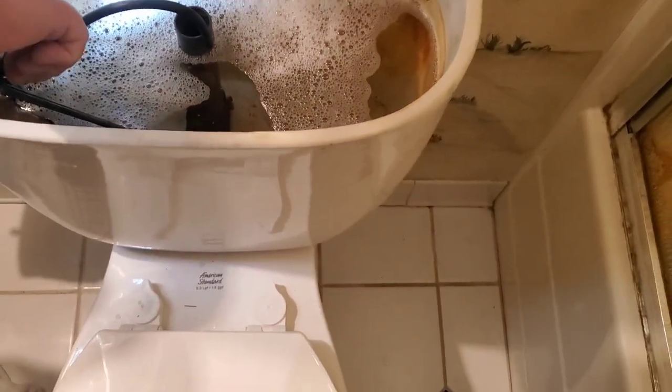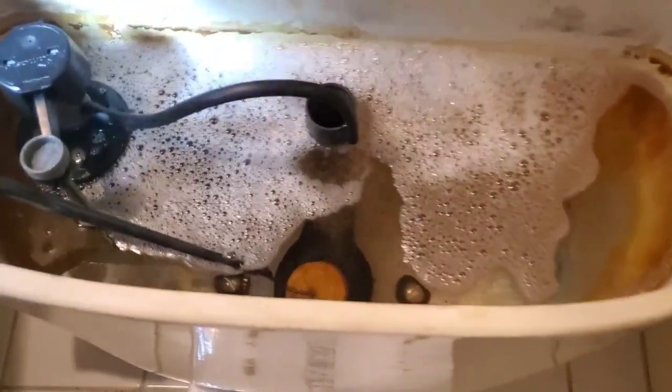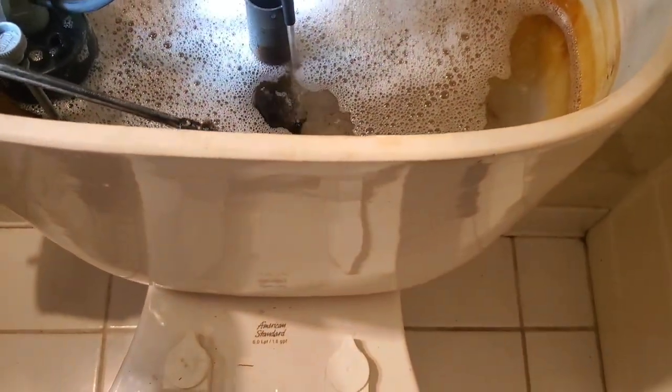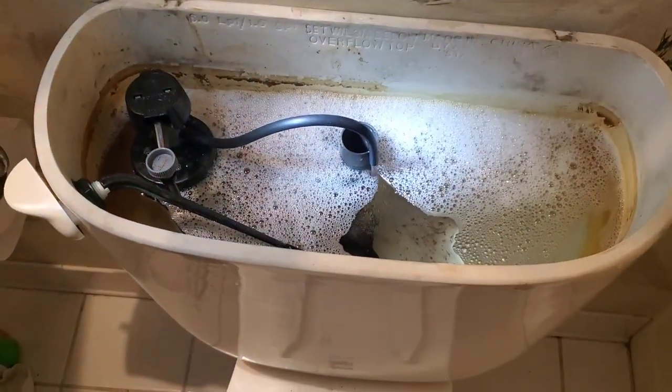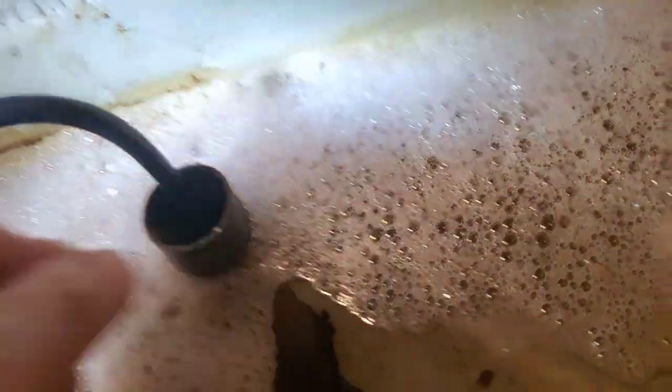We've maxed out on the height adjustments with the fine-tuning knob, so if you want it any higher than what it is right now, you would have to actually raise the height of the fill valve like shown earlier in the video. I don't recommend bleaching your toilet tank or using any kind of caustic chemicals. We'll put the rinse-down tube back so the rinse-down goes where it's supposed to.